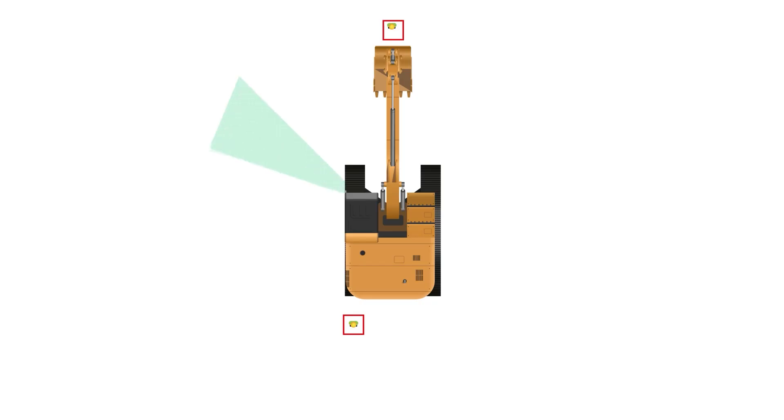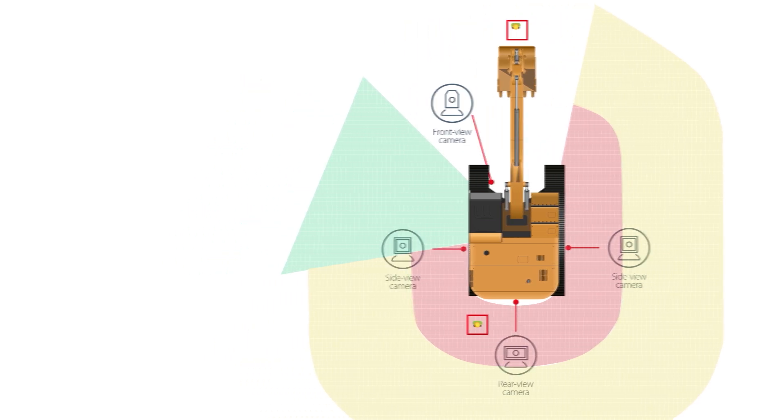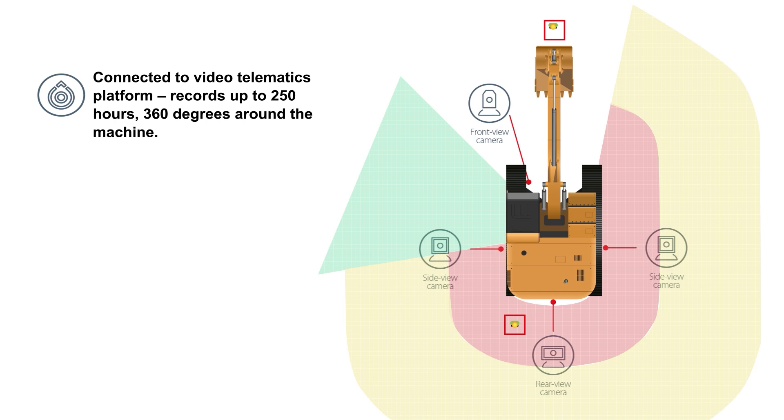The four AI cameras are connected to a video telematics platform, and record up to 250 hours, 360 degrees around the machine. The system cannot be switched off or ignored.